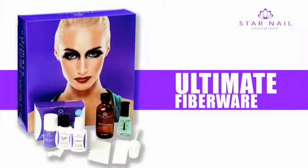Star Nail Fiberglass System produces clear nails that do not discolor and are moisture resistant with minimal filing and buffing. This traditional system is uncomplicated and simple to use. With Star Nail high quality resins and fiberglass, you can create the perfect result for each valued customer.